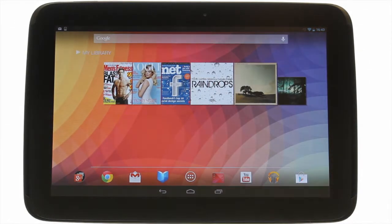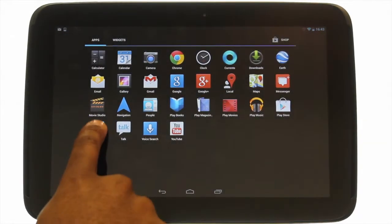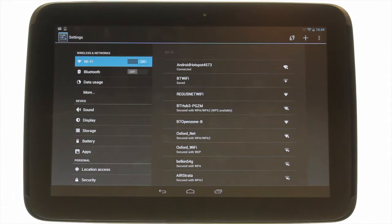Touch the application's menu icon. Touch Settings. Touch About tablet.